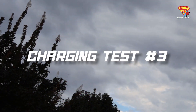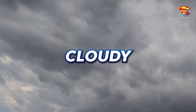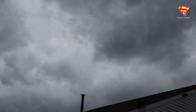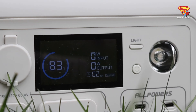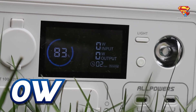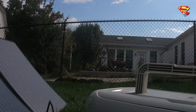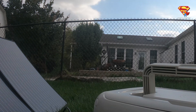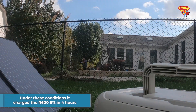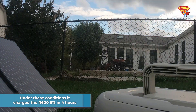Charging test number three: at 2 o'clock PM, and it is very cloudy. With 100% cloud cover, we're getting zero watts. But the sun did come through here and there, and here's a time lapse over 4 hours. Under these conditions, it charged the R600 8% in 4 hours.